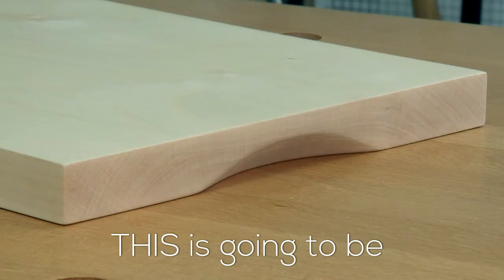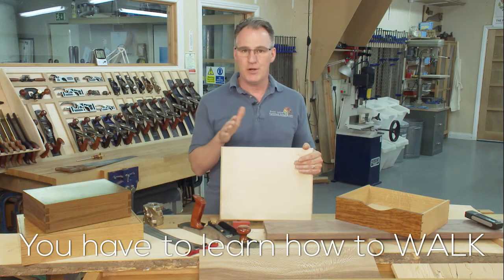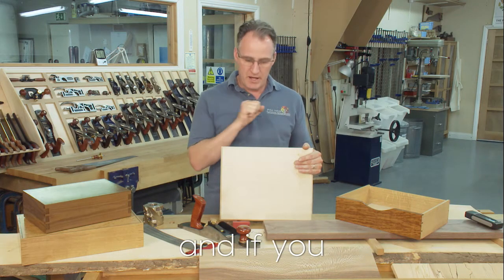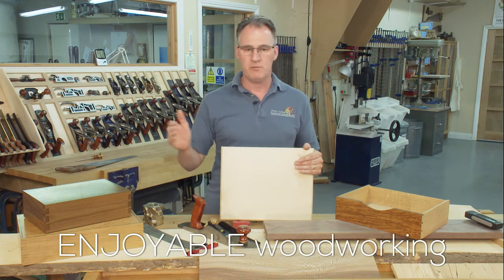Our students make a breadboard similar to this, perhaps with more detail, during their first week. This is going to be critical to everything else they make. You have to learn how to walk before you can run, and if you get those fundamentals right, you're going to have enjoyable woodworking from here on in.